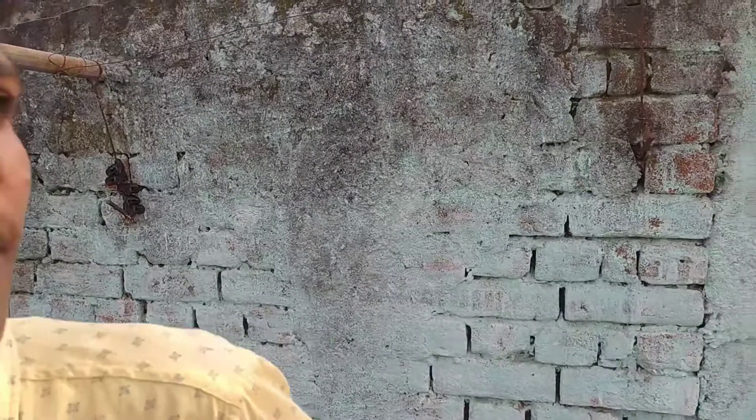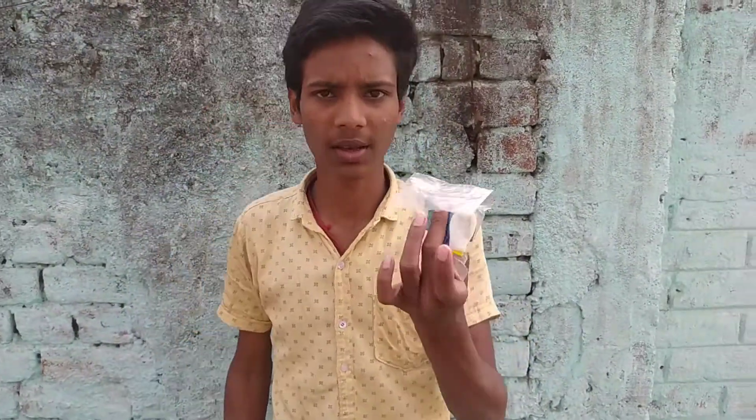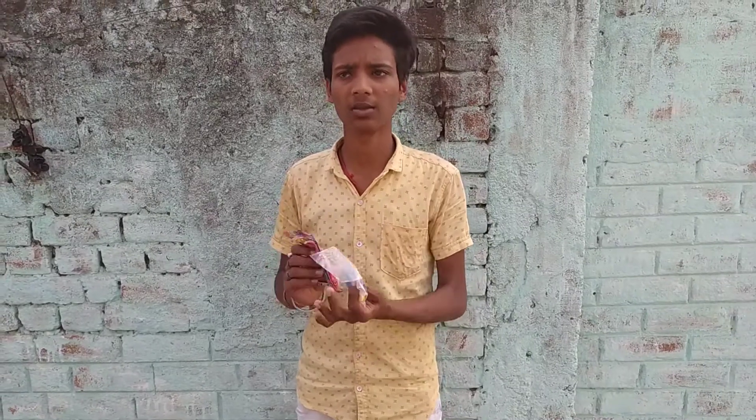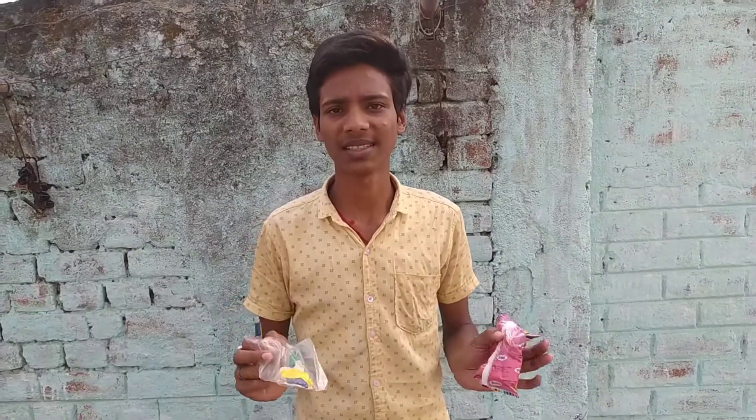So guys, we will simply do this — Gulal and Balloons. We will put gulal inside the balloons and fill them with air, then we will have this desi jugaad. We will hit it with the gulal and then we will see how big and amazing it feels.